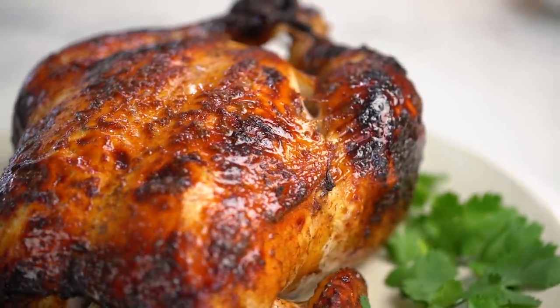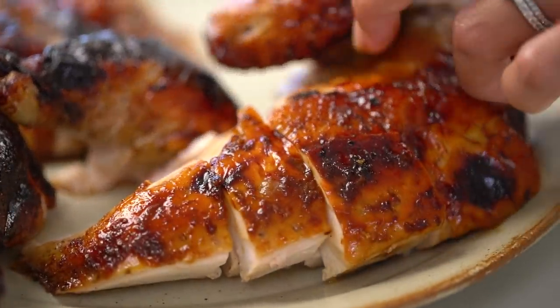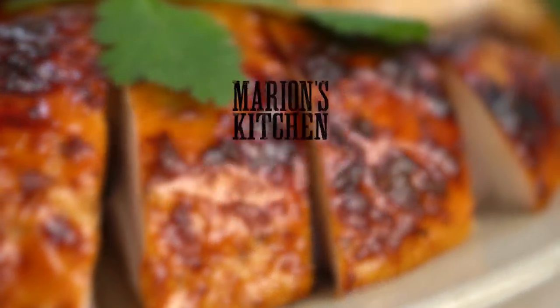Check out the high gloss on that roasted chicken skin, beautifully perfumed with Chinese five spice. This is one hell of a roast chicken recipe. This is my soy sauce roast chicken.